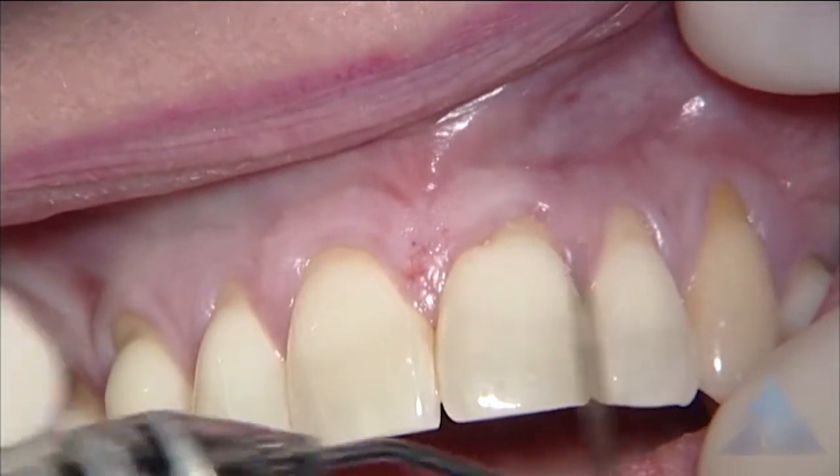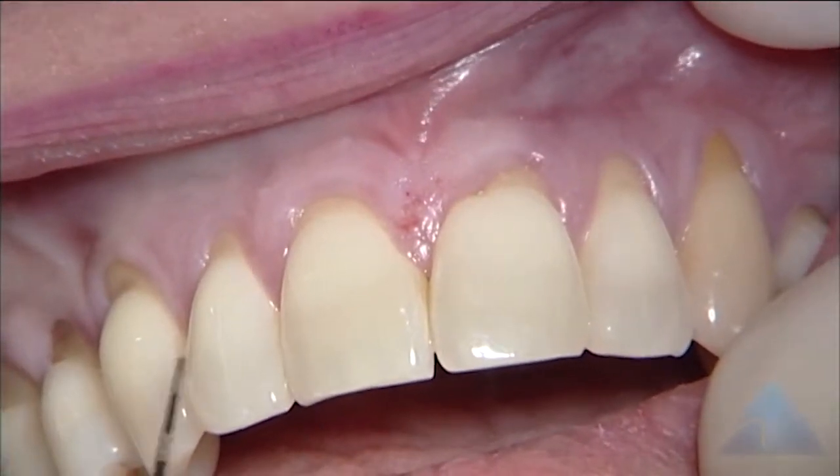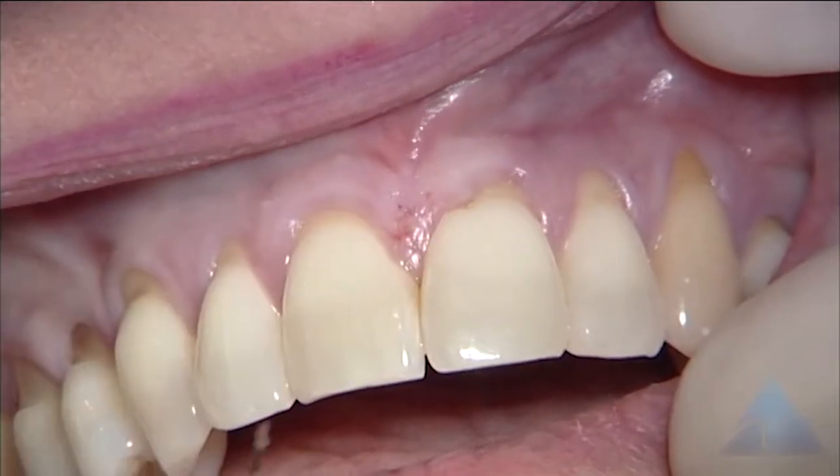So this is more aesthetic root coverage, and preventing sensitivity and root caries and so on. You can see a beginning staining area there — it could be a little staining area.